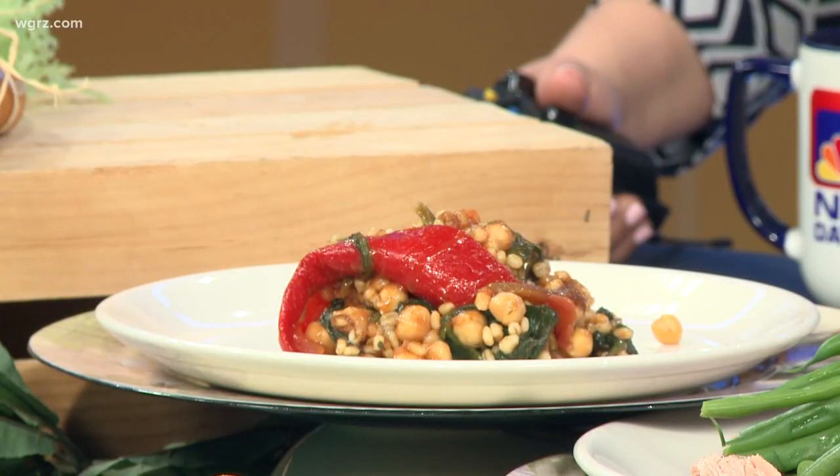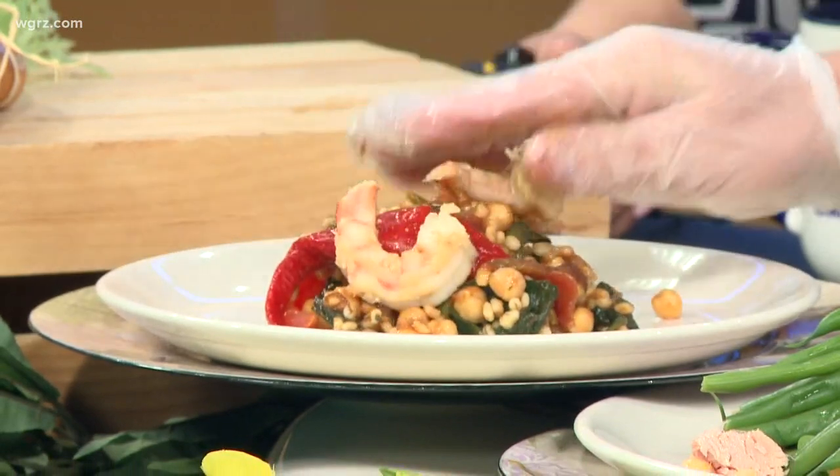This is basically the same concept — different flavors, same chickpeas, a little bit of barley, some arugula, and peppers and onions. The only difference is a little bit of salsa, a little bit of hot sauce, a little bit of barbecue sauce — just a little spice to it. And you have something now that resembles a Tex-Mex style dish. With this, a little bit of shrimp added in.